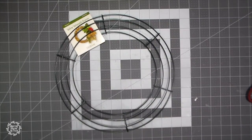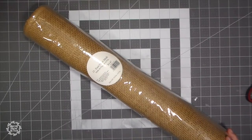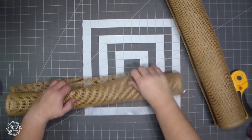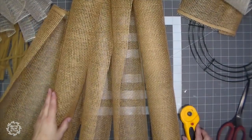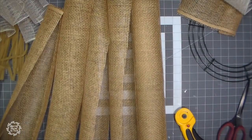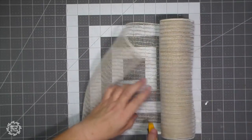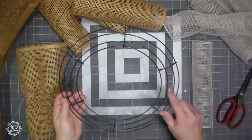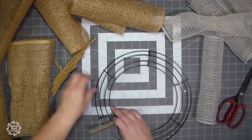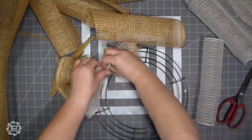I started with a 12-inch wire wreath form and this paper burlap mesh is from Walmart. I cut about 10 inches off, rolled it up, and then cut it in half to give me two pieces. So I have six of these cut like this and I'm going to cut all of them in half. This color of mesh I probably got at Hobby Lobby or Craft Outlet. I cut probably eight inches and that is what I'm going to begin layering on my wire form — there are six sections, and I'm going to put two gathers on each section.